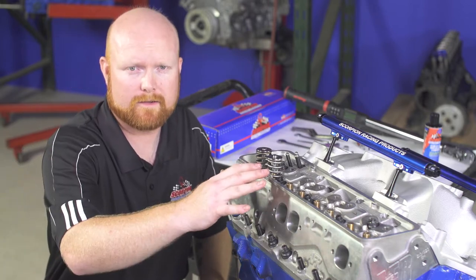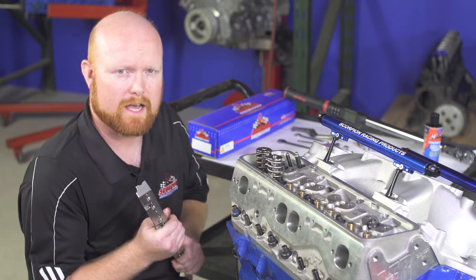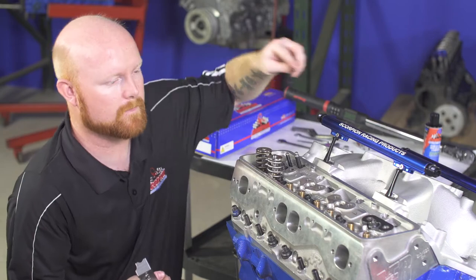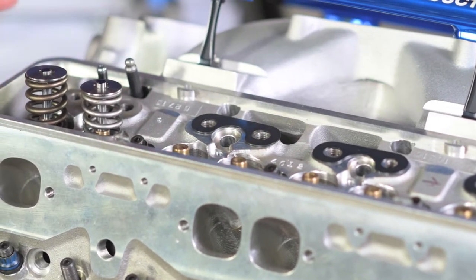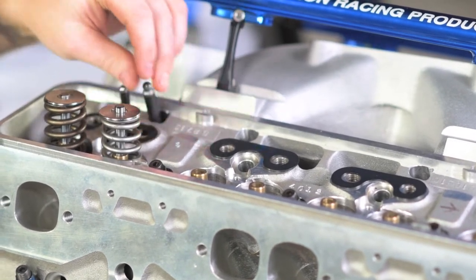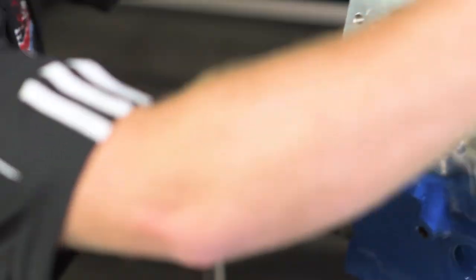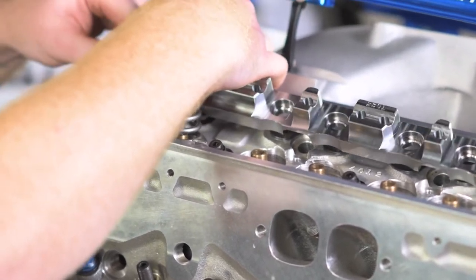Next we're going to go ahead and install the stand. We've already set this cylinder head up, so I know it's going to take a 25,000 shim. I'm going to go ahead and install it with the shims initially just to show you the entire procedure. We'll place our shims on the cylinder head at each cylinder and drop them in place, roughly aligning them with the bolt holes by hand. If you have the engine at an angle, you can put a dab of assembly lubricant on the bottom of the shim to hold it in place. Now grab a few bolts and your stand, normally start with the two end holes — that way it aligns the entire stand. Place it on top of the cylinder head, align the bolt holes, make sure all your push rods are out of the way, align your shim, and then drop your stand in place.